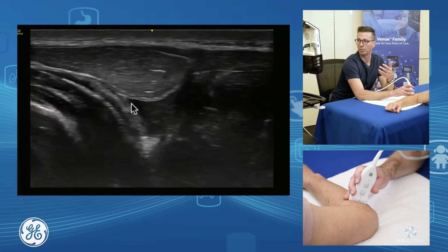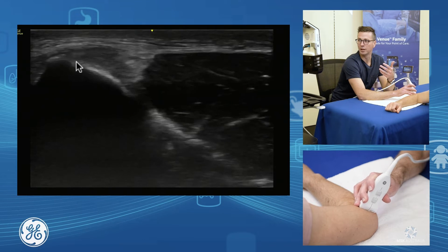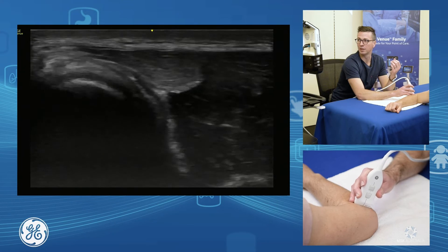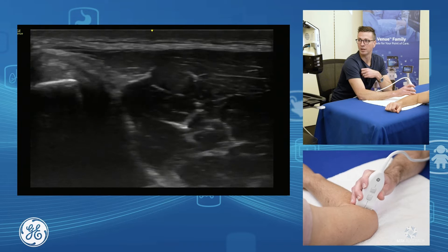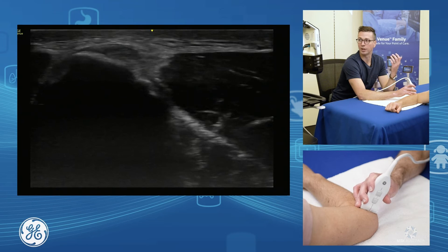As I bring my probe back up proximally, we see our ECRB fibres coalesce up to form the main part of our common extensor. So that's ECRB in short axis — back towards the muscle, musculotendinous junction, and up towards the tendon enthesis. Here's our short axis assessment of our common extensor.